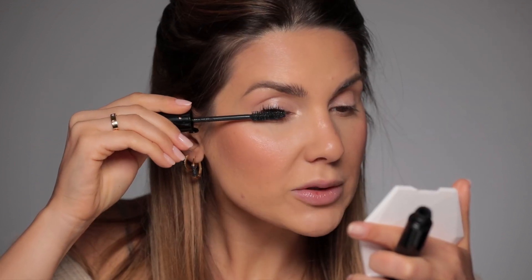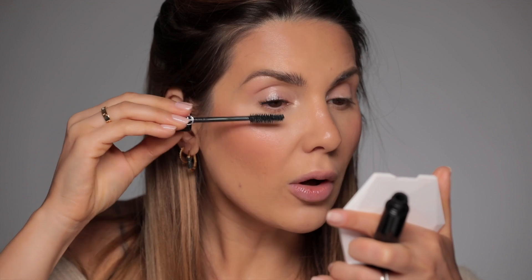Mascara — Eyes to Kill, also from Giorgio Armani. This is the type of mascara that will add a lot of volume.